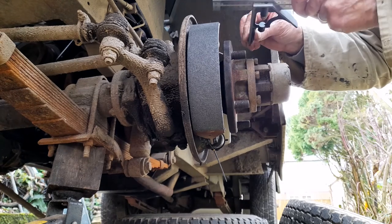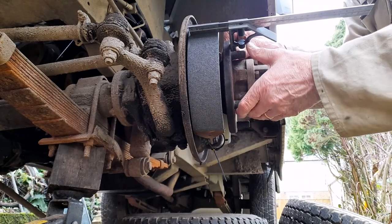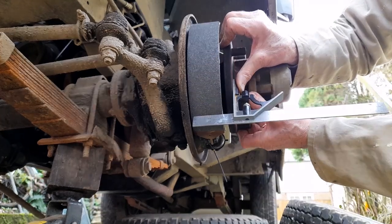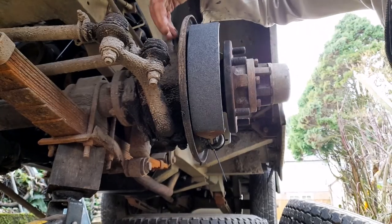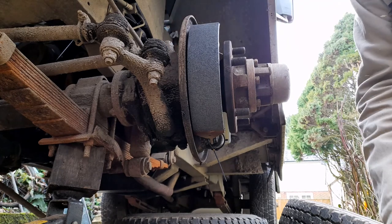Then stick this fella here on the flat of the axle and just go round and you can see that it's perfectly parallel as it was with my previous set. To adjust it, as I'm sure you know, there's a post back here and you screw them in and out.